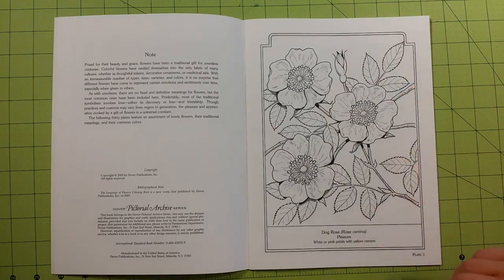Each page you see in here will have the name of the flower, also the Latin name of the flower, and what color the flowers are supposed to be. You don't have to follow that if you don't want to, but you can. If you're looking for a more realistic flower, go ahead and follow those colors and look it up online.